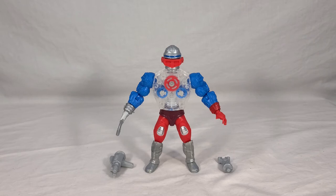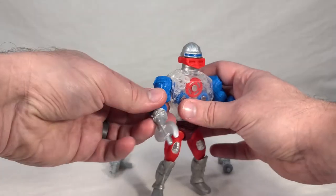Personally, I prefer posability and display ability over gimmicks, so I don't mind the fact that they nixed the spring-loaded waist for most of the Origins toys. I do like being able to turn them at the waist without it necessarily springing back forward. Some people that are more purists may not like that. Alright, let's check out the accessories.